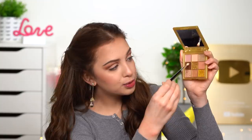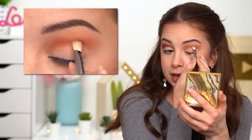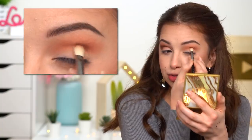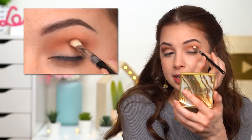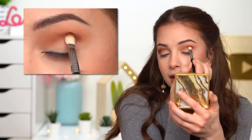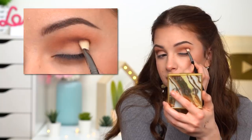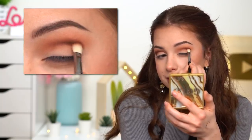I'm gonna take this smaller blending brush and load it with some of this brown eyeshadow from the Huda Beauty palette. I like using darker colors with smaller brushes — I feel like I have a lot more control. I'm applying this again in my crease but a little bit lower than that previous shade. I don't want to cover the previous shade completely, but I want to add a little bit more depth in the crease.